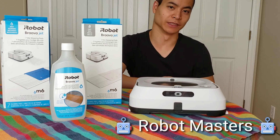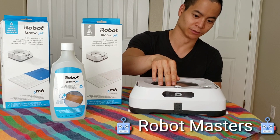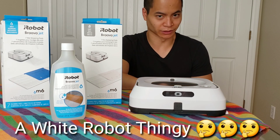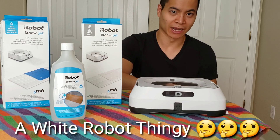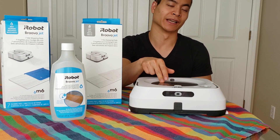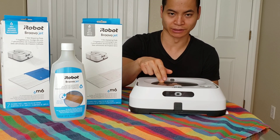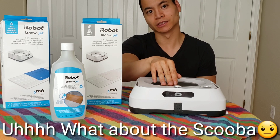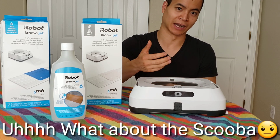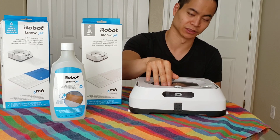Good morning YouTube! My name is Nathan, and you're watching Robot Masters. Today we have something very special. You guys know what this is? This is the Brava M6, iRobot's Mopping Robot. This is their third generation. They came out with the 240 Brava Jet, and they also came out with a 380 series as well. So this is the latest, it's called the Brava M6 — iRobot calls it the M-Series. We'll do a full in-depth review, so stay tuned.